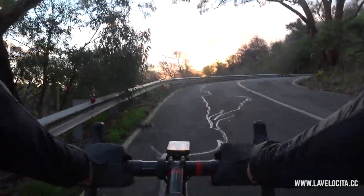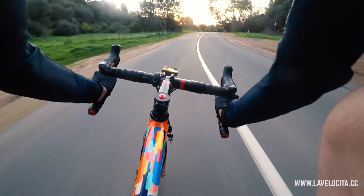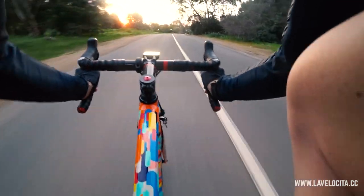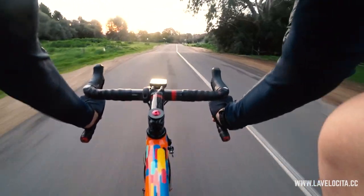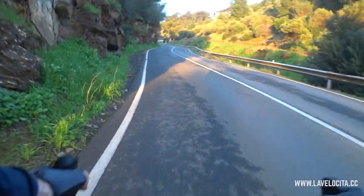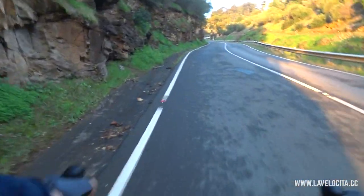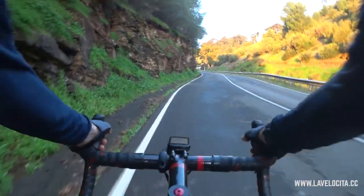It's now time for the juicy stuff: what are these like on the road? In short, they're fantastic. They're truly the first rim brake carbon clincher that I was able to ride like a set of aluminium wheels, and that's a very good thing. They are very light and they accelerate exceptionally well because of that. They're also plenty stiff enough for someone of my body weight and my power output.